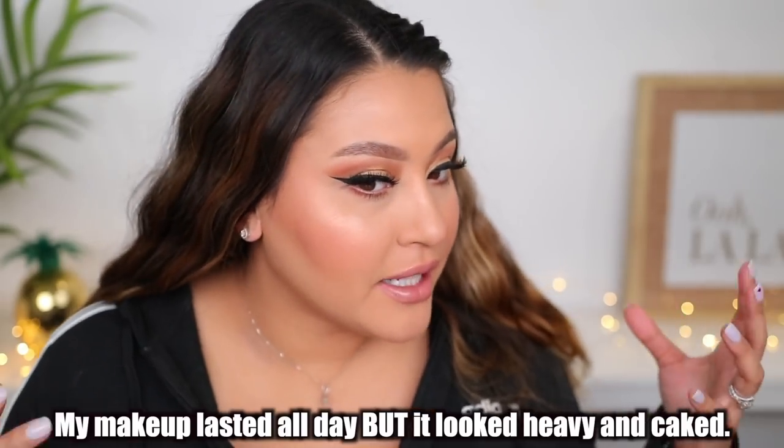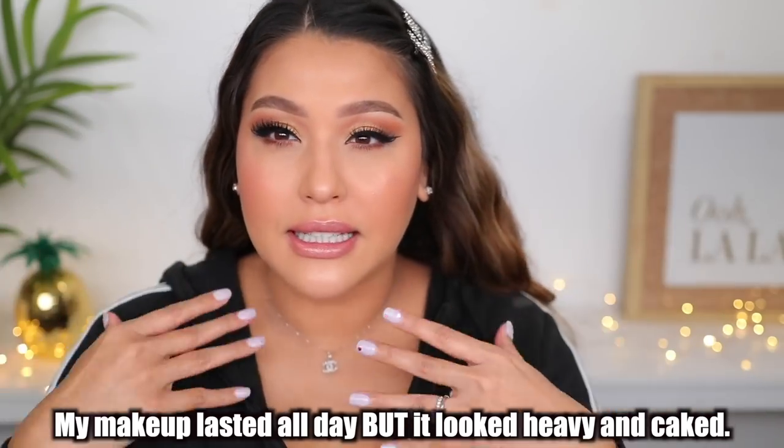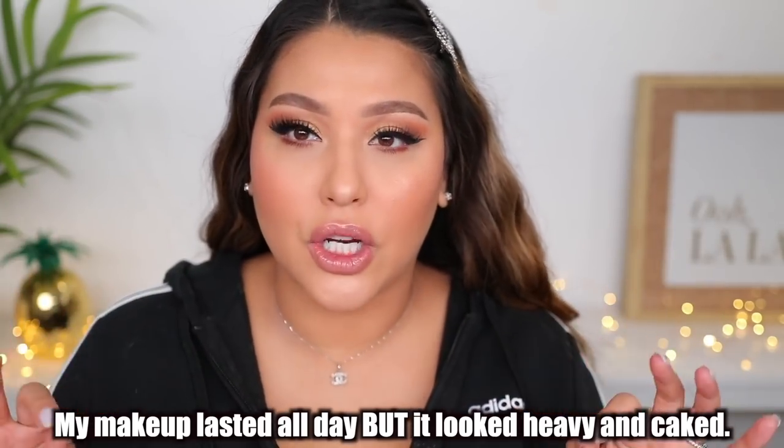Okay guys, so now this is what the face is looking like so far. I still feel like it looks kind of heavy and cakey — I think it was those extra steps. Now I'm for real going to do bronzer, blush, and highlight, and then let's do the overall final thoughts. So I went ahead and did the rest of my makeup — blush, highlighter — everything is already set. It still looks a little cakey in my opinion because I know what this foundation looks like, but overall it doesn't look bad. It's okay.